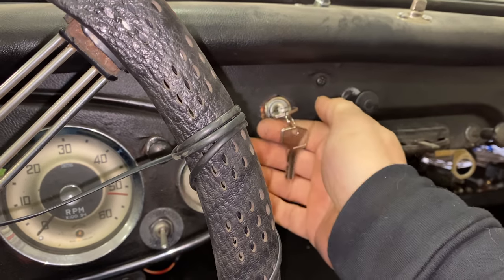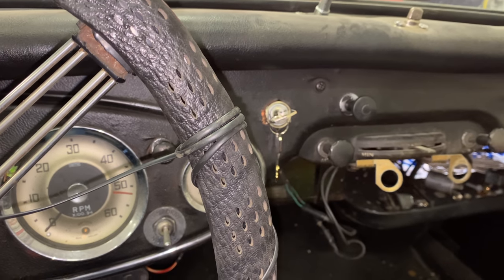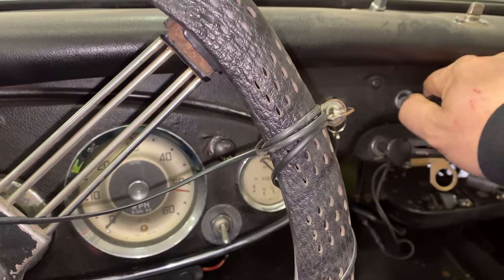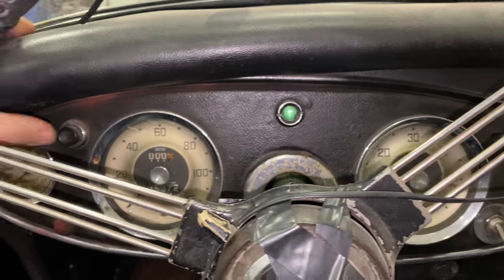I didn't have any keys for it. You can hear the fuel pump running now — I did have to put in a fuel pump as well because the old one was all frozen up. So let's pull the choke out and we'll see if it starts.